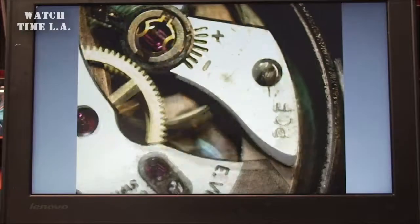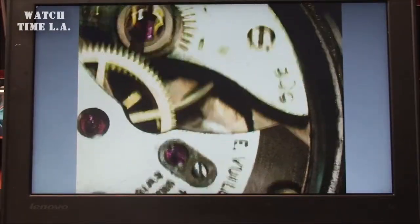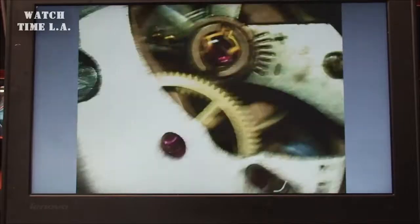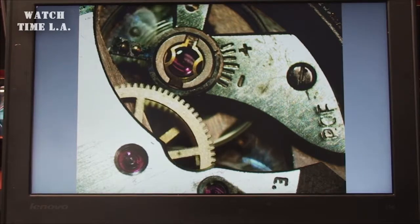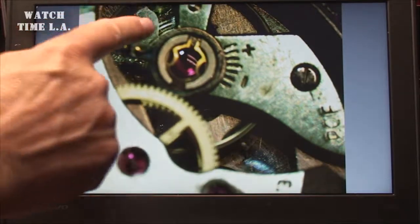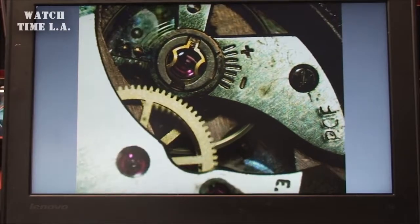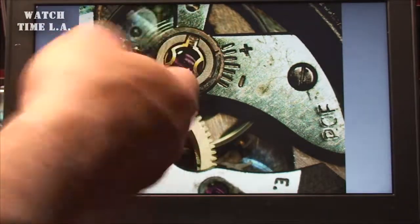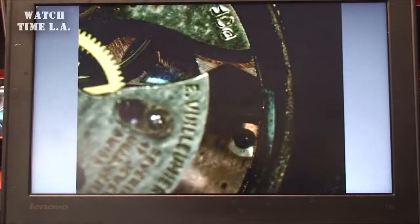Now we're at about 20x magnification. The parts that are a little deeper — you're going to see me focusing quite a bit on and off. But you see the different wheels turning at different speeds. There is the balance wheel that's flying back and forth. Let me get a focus in on that — you can get a better look at that.